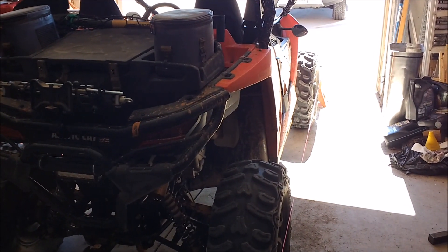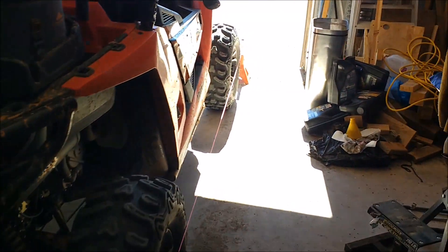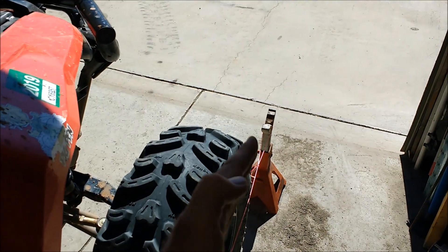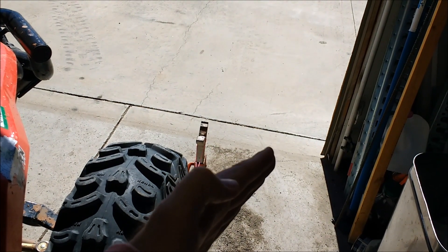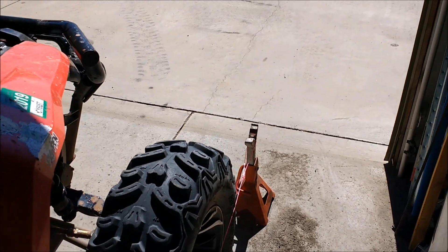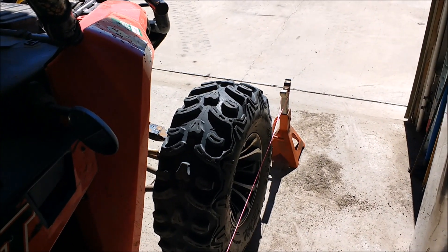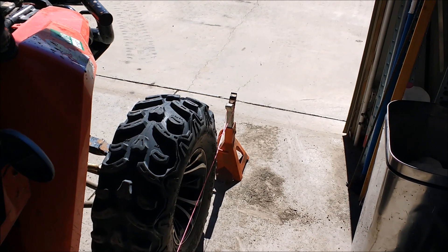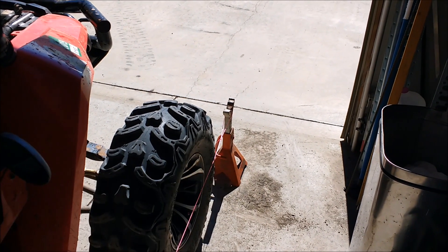Working on this 2014 Arctic Cat Wildcat Trail. We've been to Moab on Poison Spider and it was pretty bad for the steering shaft. This right wheel was sticking out and it actually climbed everything on the trail going in, but we tagged a couple rocks pretty hard on the way out going downhill and about a quarter of the way out of Poison Spider that wheel was really wonky.